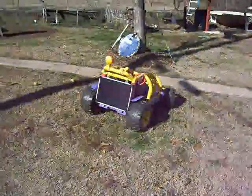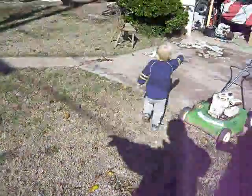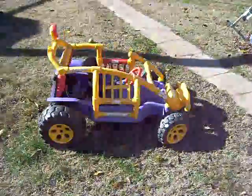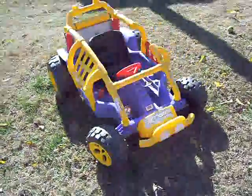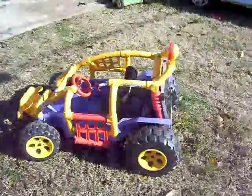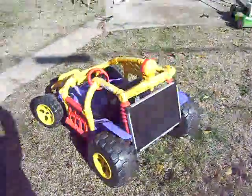Alright, hello everybody. My next project I want to show you is a solar electric car — it's not this one, but it is this one. I built this for my little boy Nicolas. It's a regular small electric car and I fixed it so it's solar electric — you don't have to use the charger anymore, you can just charge it with the sun.